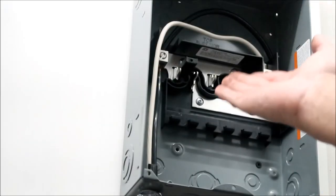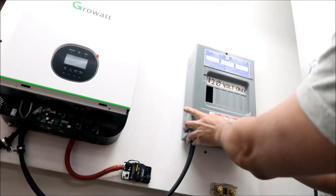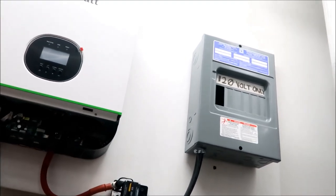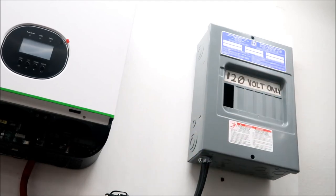There you go — there's my handiwork. Now we can use the whole circuit breaker panel with one wire. It's 120 volts only. I put a piece of tape on the panel marked '120 volt only,' so just in case I want to use it for 240 volts later, I can just take the tape off. That's just to let you know this is 120 volts only.